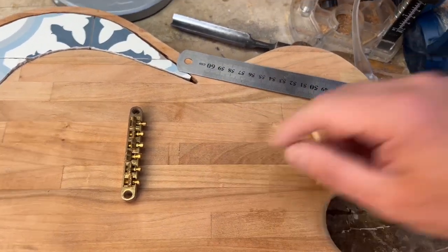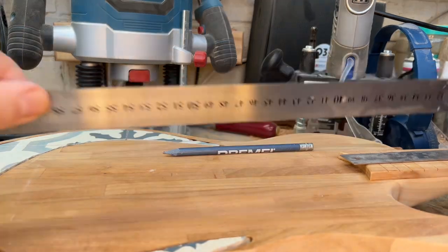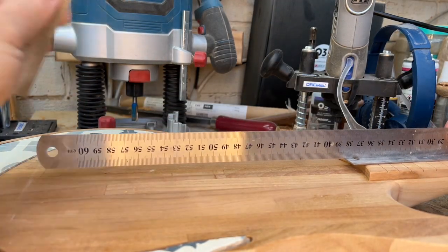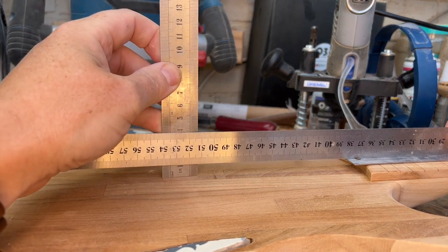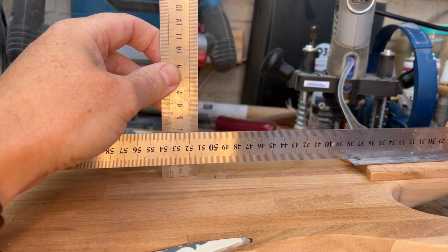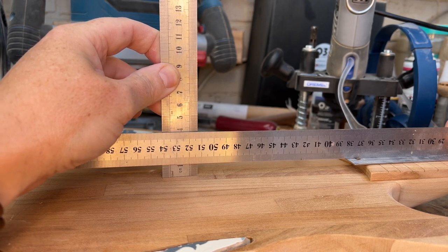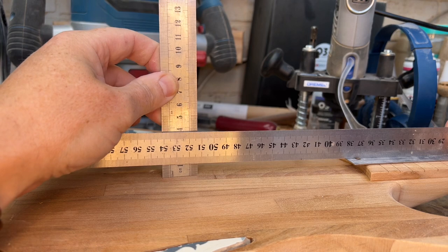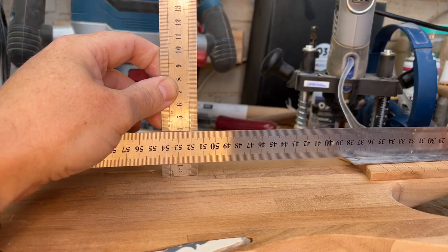I don't know whether you can tell, but I'm really enjoying this build. Using fret wire thickness, lay that on the top of there where the bridge is going to go — we currently have 10mm and we need at least 18mm for the bridge on its pins. So we need to go down a good 8mm, and then we've got a little bit of scope for string height and liftability.